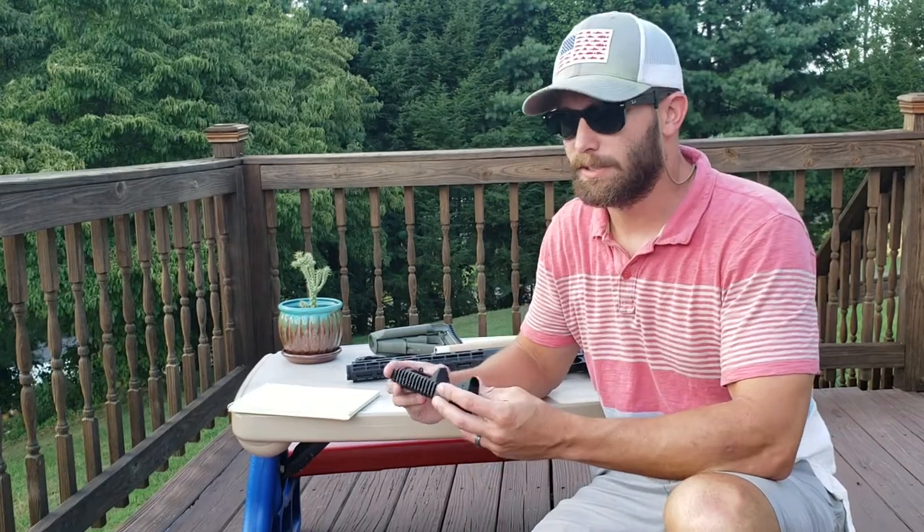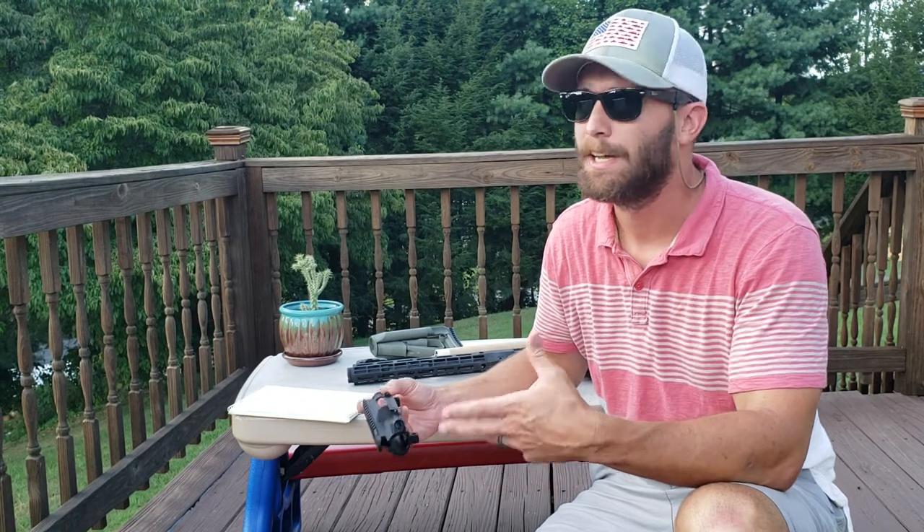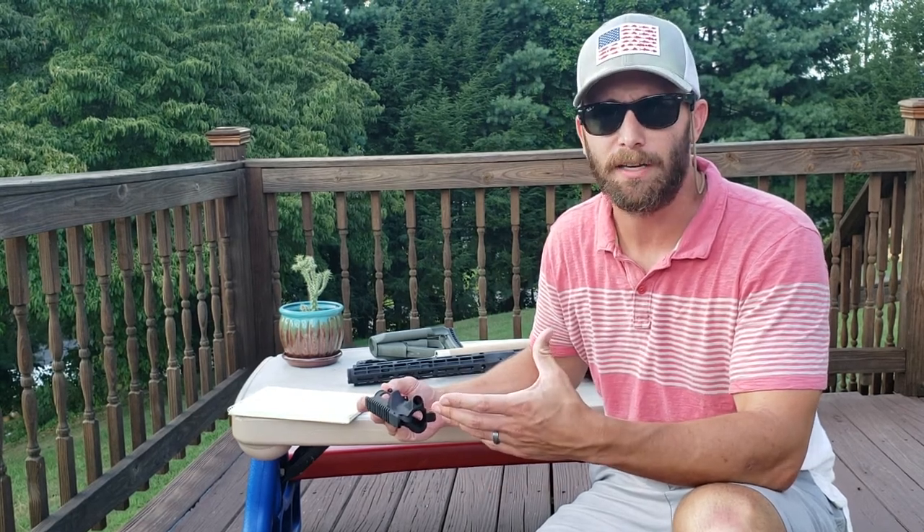Welcome back to the Little Tocs Review Table right here on my back porch. It's burning up out here today — about 95 degrees. I'm going to try to keep this video under about five minutes.